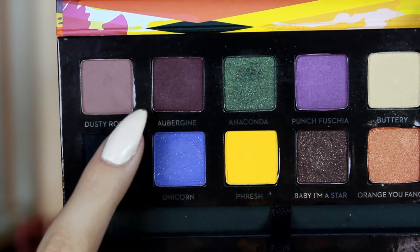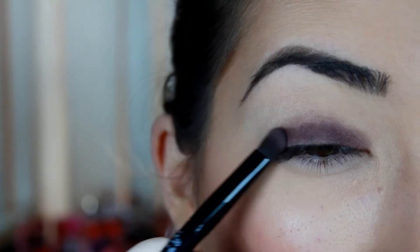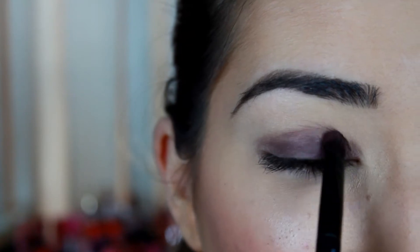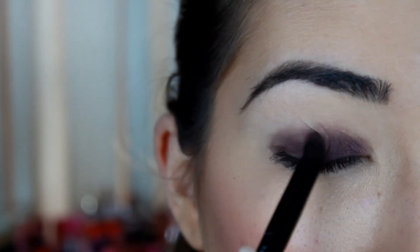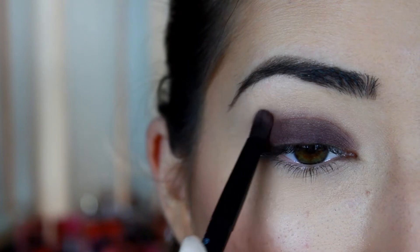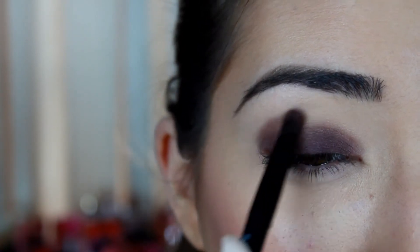Then going in with the shade 'Aubergine,' I'm going to start applying it all over my lid, making sure not to go up too high. Whatever is left on the brush, we're just going to tap that into the crease — not too high, just slightly over the crease.